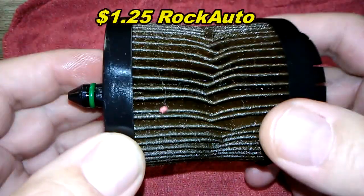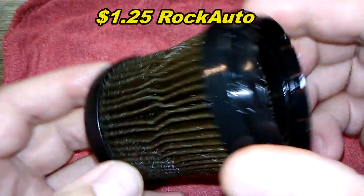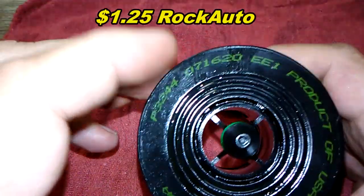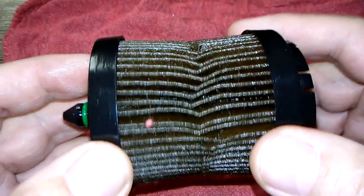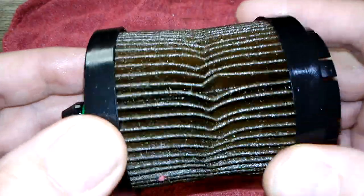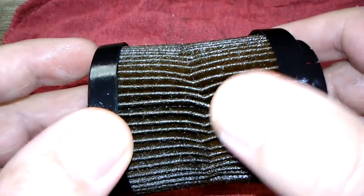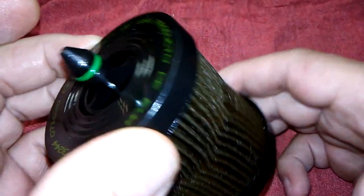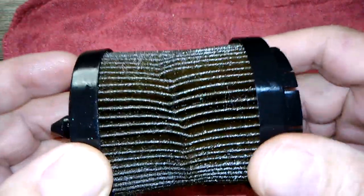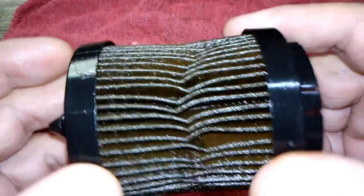I have a separate video showing how this filter is the exact same as the Super Tech and the AC Delco — I'll put a link below. But as you can see right now you can't really see much, it's just all oily. It looks like it got a little crunched in — I'll maybe just back off a little bit when I tighten that cap.